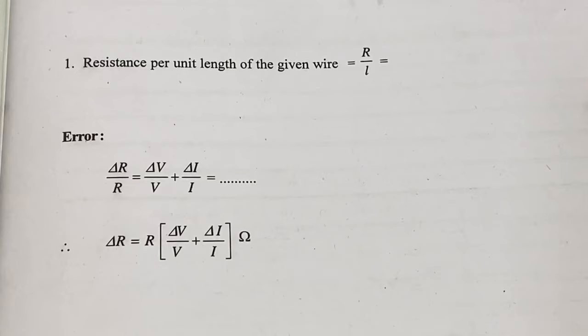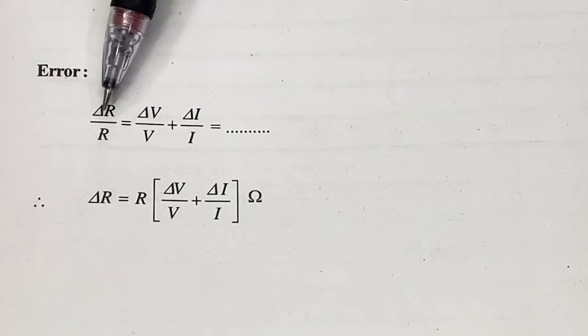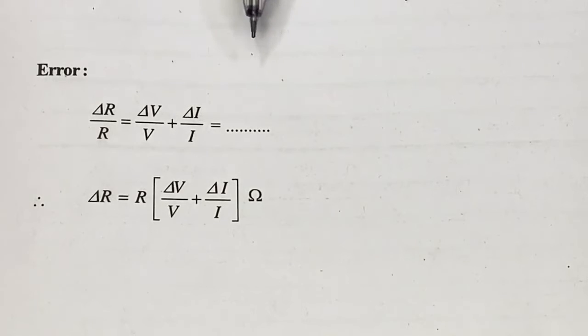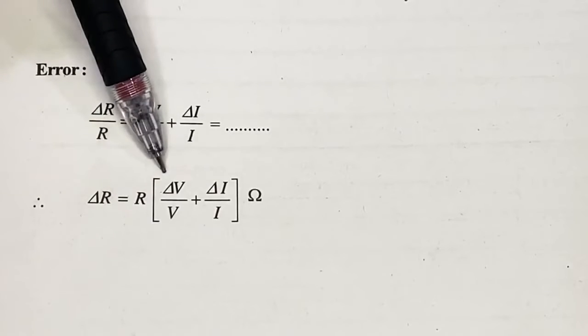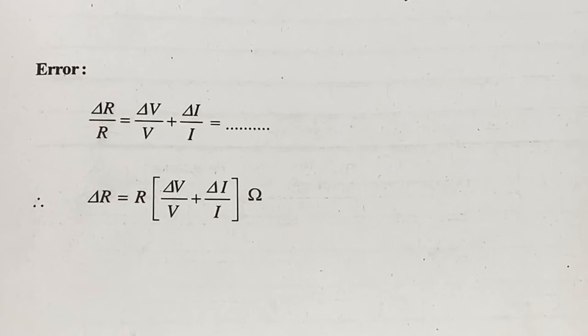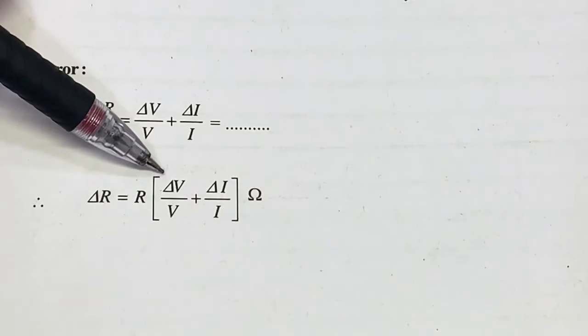In our case L is 1 meter, but in your experiment use whatever length is given for the wire. For the calculation of error, the equation is: ΔR/R = ΔV/V + ΔI/I, so ΔR = R × (ΔV/V + ΔI/I). Here R is the calculated value, and ΔV is the least count of the voltmeter, which is 0.05 volt.